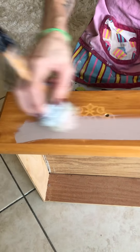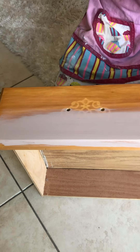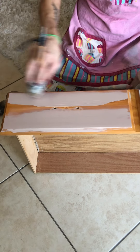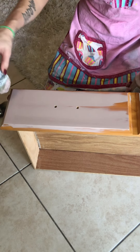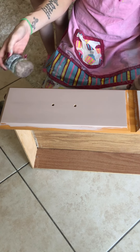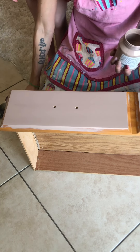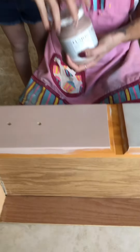I'm applying the fusion mineral paint now. This is an acrylic and resin-based paint, considered a one-step all-in-one paint because it has a top coat already inside. You do not have to wax this paint. As you can see, one coat gives really beautiful coverage — it went on really well and the consistency is quite thin.